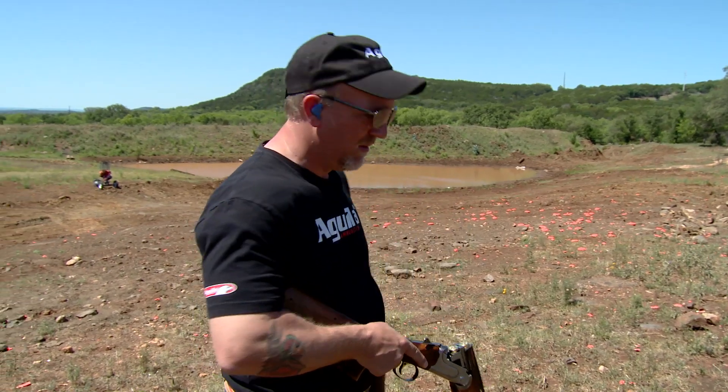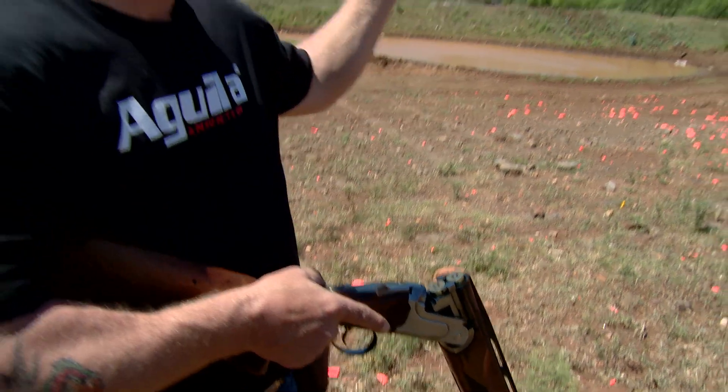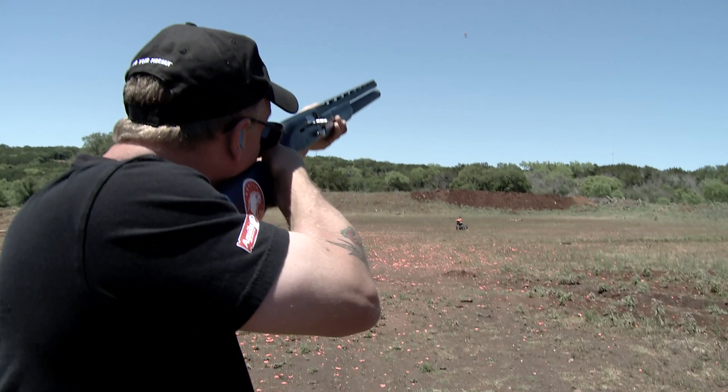Here's what you do: you step into the station, you take two shells out, you put them in your gun, you make your plan, you close your gun and go to work. That way your eyes are fresh, you never disengage from the field, and you're ready to shoot.